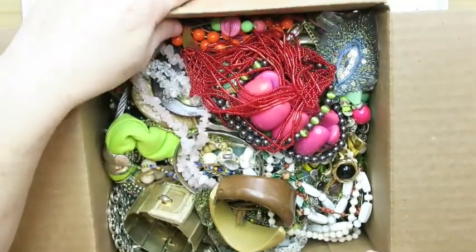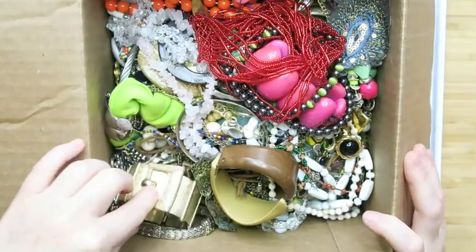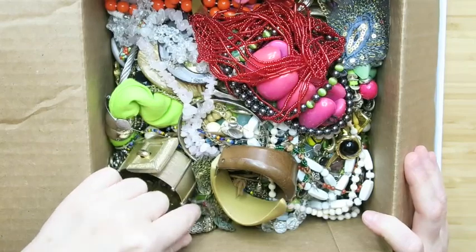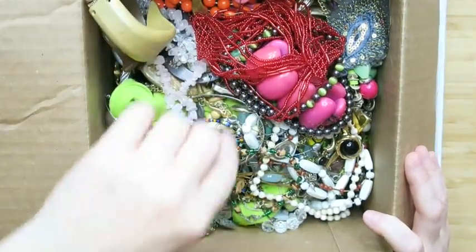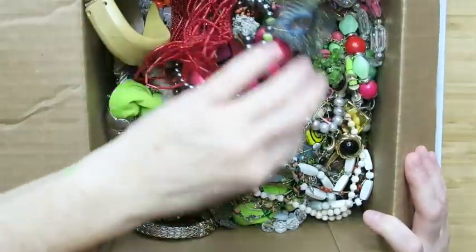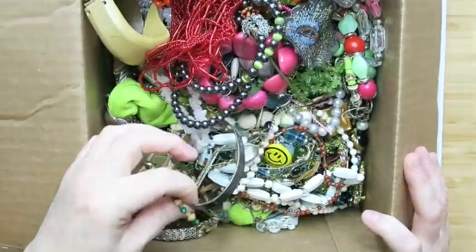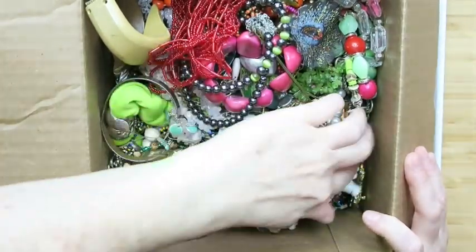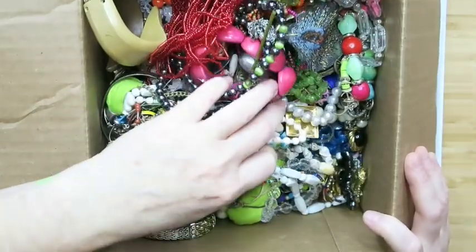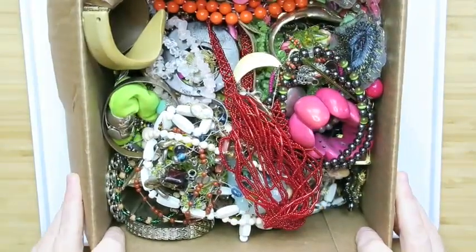First impressions — let's open it up. I see some verdigris on top, that's always disappointing. But I'm reminded by viewers it's a repair lot, so if you get anything good just count your blessings. Nothing's jumping out at me right off the top, but we're going to dive into this.